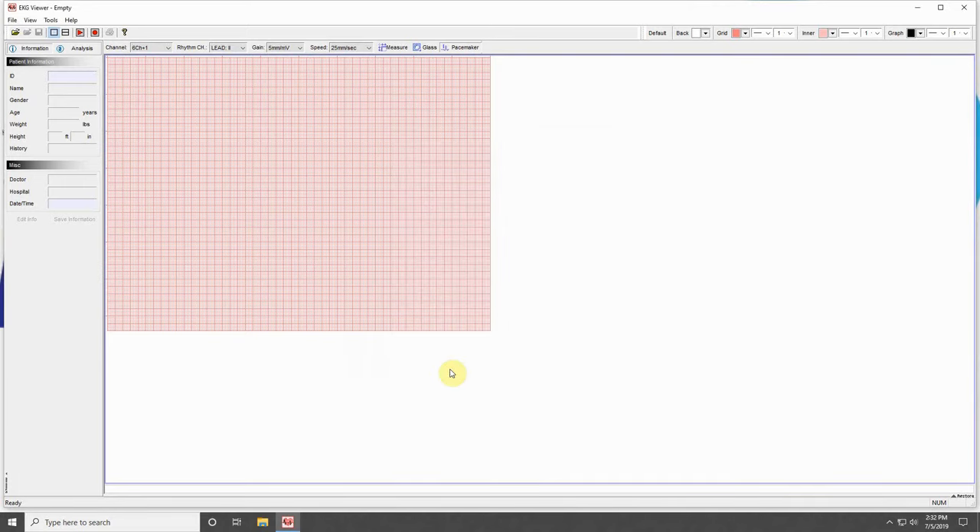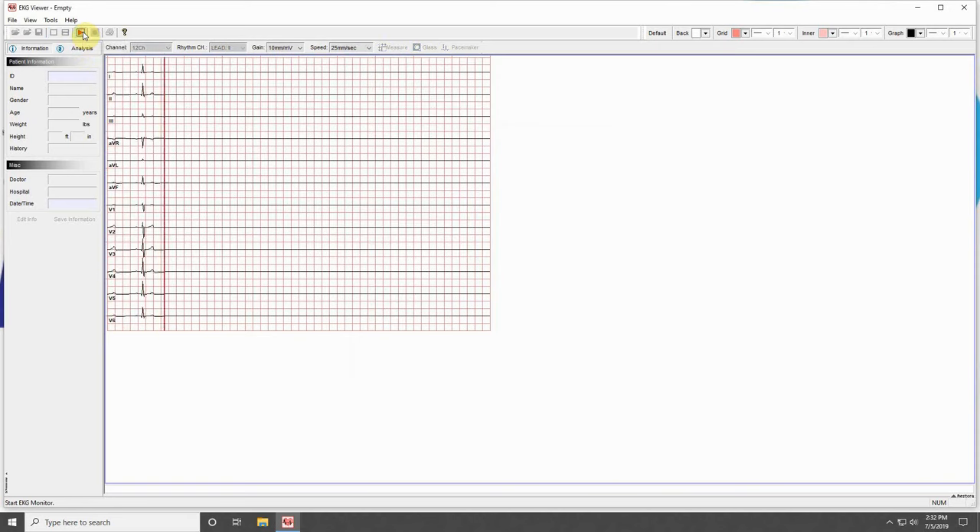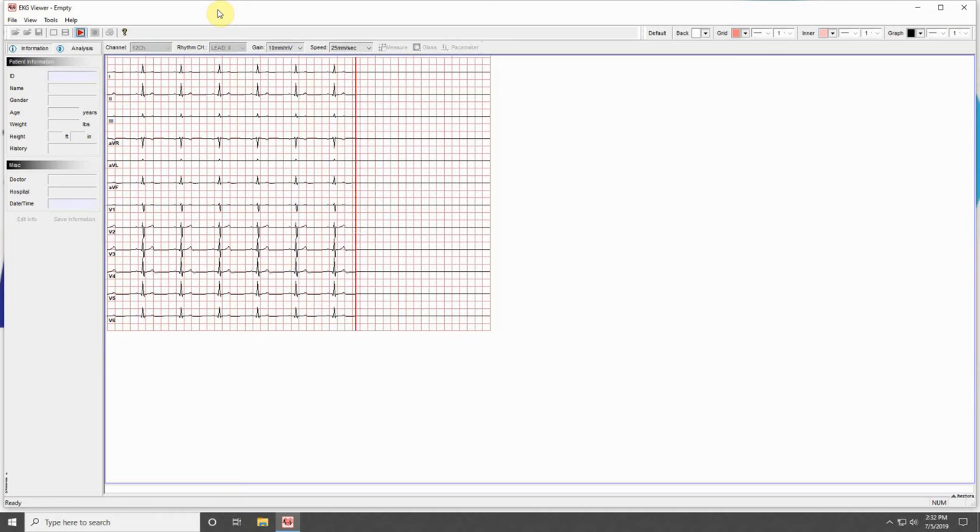Press OK at the bottom of the window to exit settings. Press the red Play button on your EKG Viewer program, and a red bar should begin scrolling to the right. This indicates that your computer is connected to your machine. Congratulations on your Cardio 7 wired connection!